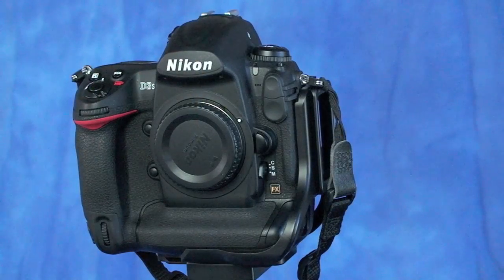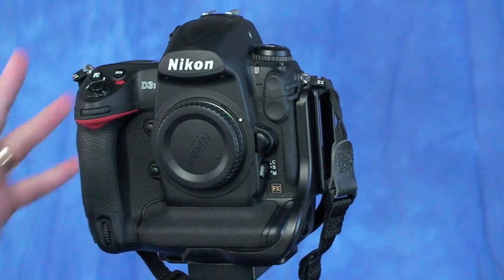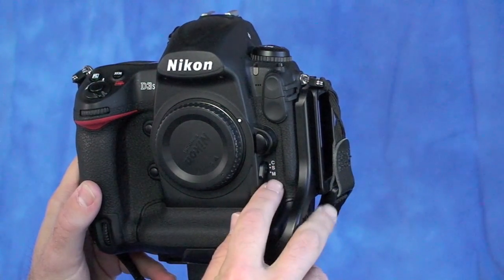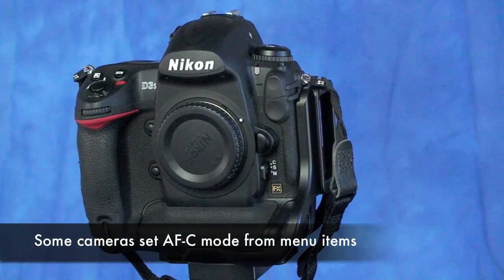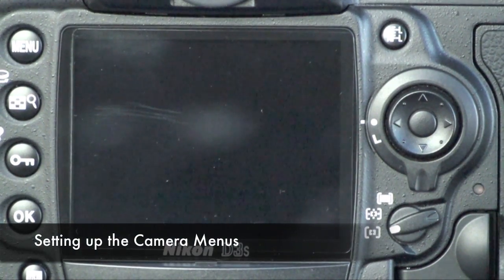Let's look at what we need to do in the camera menus to set up the AF-ON technique properly. I've got my D3s here. The first thing you'll want to do is put the camera into continuous servo mode. On the D3s, there's a three-position switch on the front of the camera with C, S, and M. Put it all the way up into the C position for continuous. If your camera just has AF and manual settings, you'll need to go into the menus and set your autofocus servo mode to continuous.